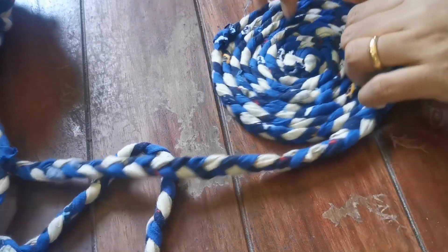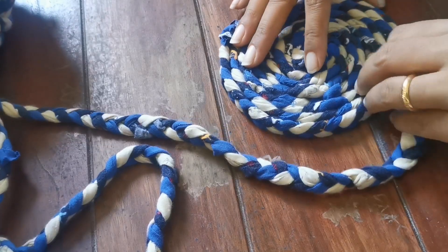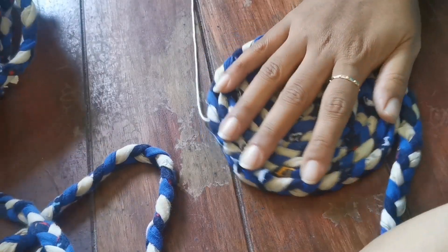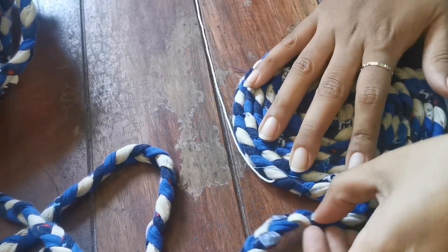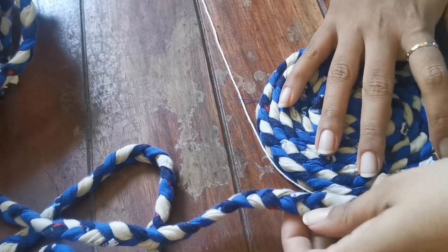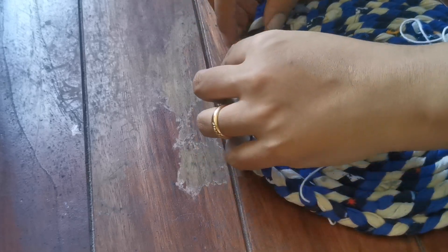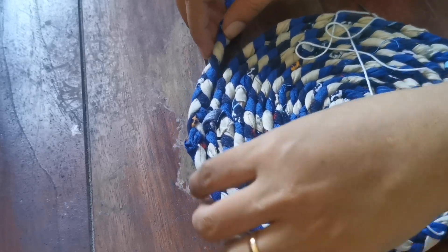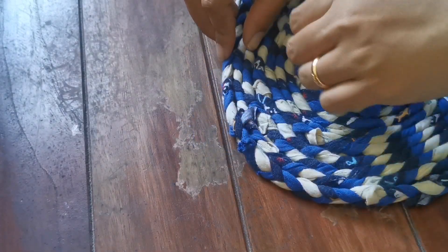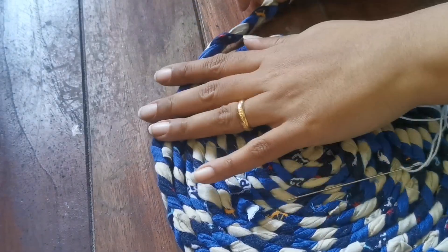I'll keep turning like this, passing the needle through and stitching those circles. Remember, as you turn the braid it may get twisted, so straighten each section before passing a stitch through — otherwise some parts will look crooked and the rug won't look good.